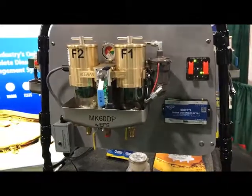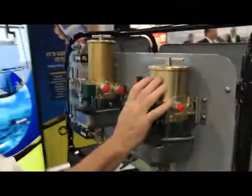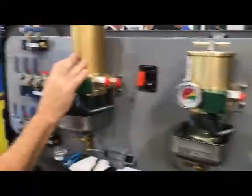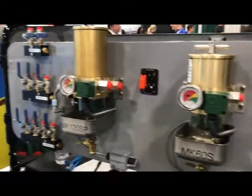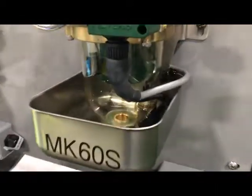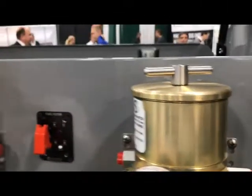The unit comes in a dual filter system, a single filter system without a pump, or a single filter system with a pump. The flow rates are either 60 gallons per hour or 120 gallons per hour.